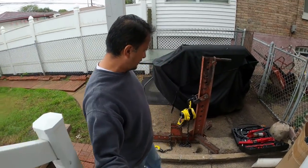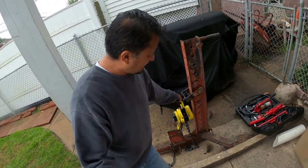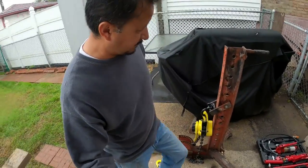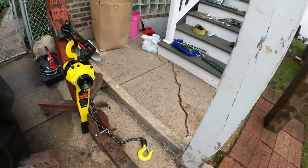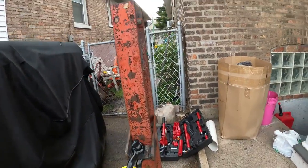This right here is a frame puller I picked up - don't tell my wife - I picked it up for $150. This was the piece of the frame system that I couldn't get anything to adapt to. I've got a Harbor Freight chain hoist on it.